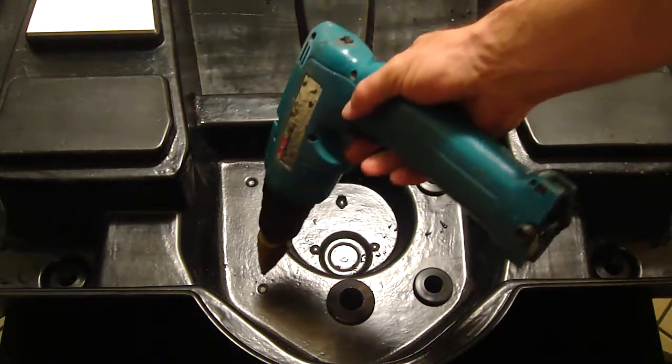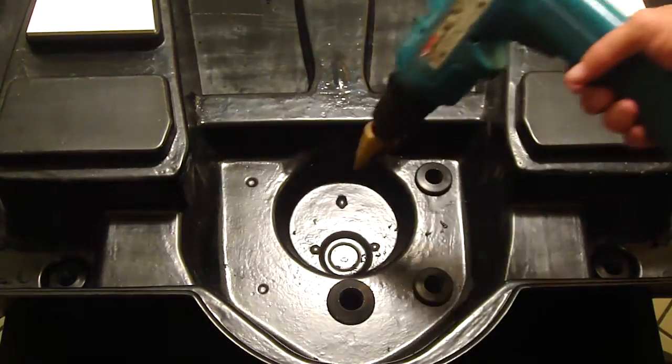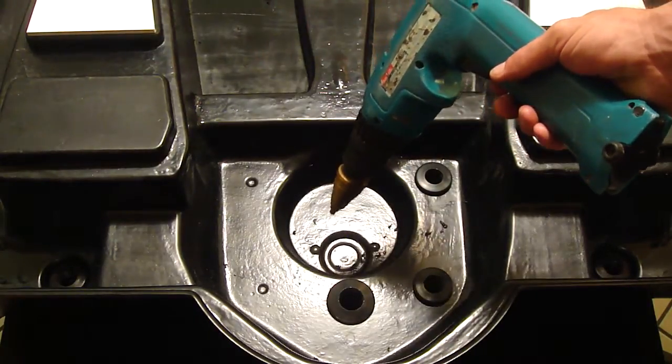So we're going to go ahead and drill out this spot right here — you can tell there's a dimple right there, so you know exactly where to drill. And this one is unused; that's another dimple that's just going to be unused for the time being.